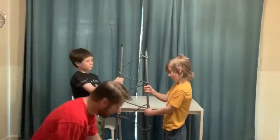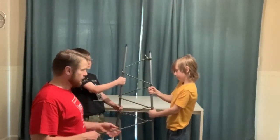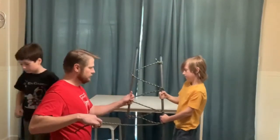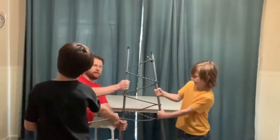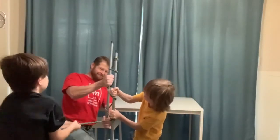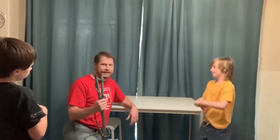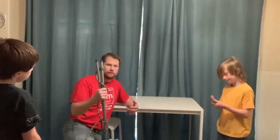Owen is going to pull on this end, and Adam and I are going to try and keep the poles as far apart as we can. I'm holding as tight as I can — put my foot up for leverage. Go, pull! It's not that he's stronger than he looks; it's the pulleys actually making him a lot stronger.